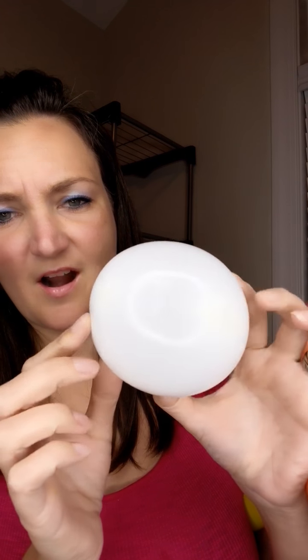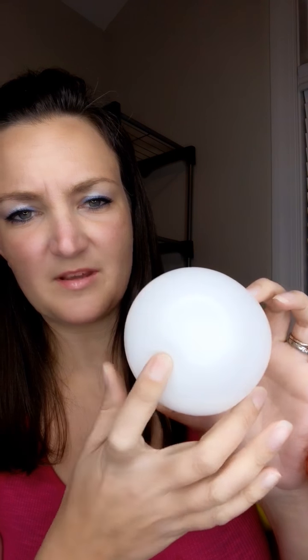Hi everyone, it's Holly back with another Tutorial Tuesday. I'm so excited to show you guys a design I've been using for over a year now, maybe two years, and I just realized I don't think I've ever done a video on it for everybody to see. It's kind of been like this little thing I've been keeping to myself. So it's a really fast line work owl and I've loved using this one and I'm excited to share it with you guys tonight.